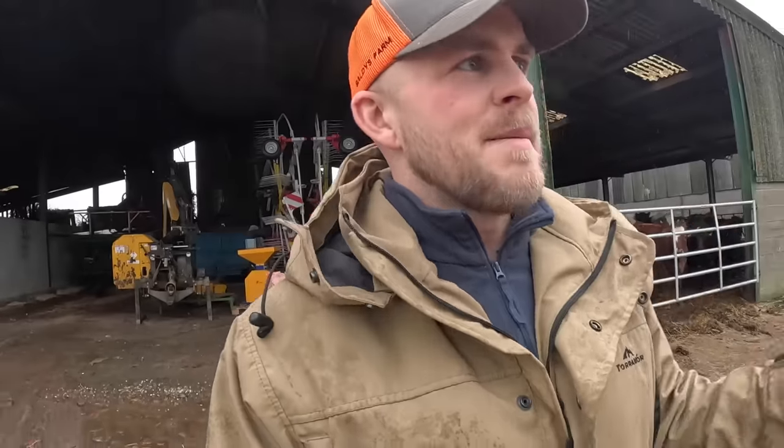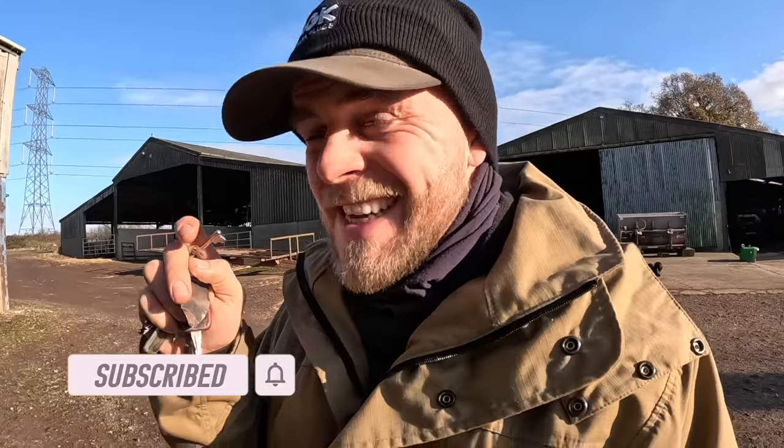Hello everybody and welcome back to another video. It is a beautiful, bitterly cold morning here in sunny Leicestershire and I'm actually going to do exactly what I said I was going to do last week, which is make that gate — this being the third video about it.